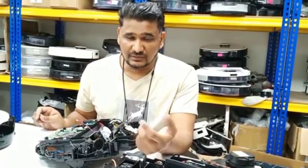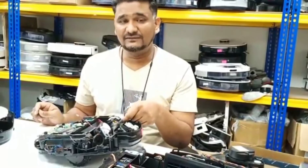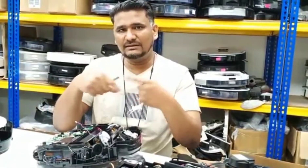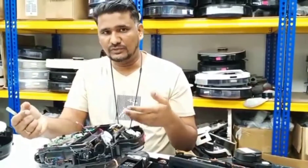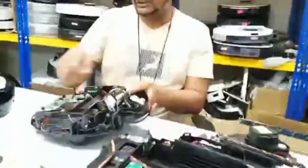If the water is not dispensing and the water pump pipe got tangled like that, you can fix it at home. I'll show you here — just take it out.